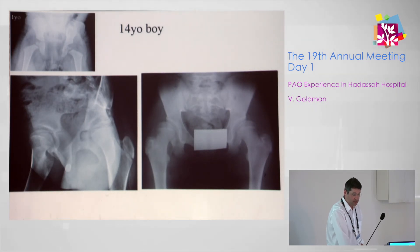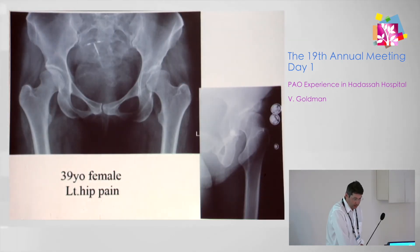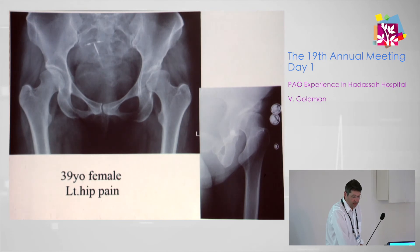A 14-year-old boy whose X-ray at age one showed practically no dysplasia, but at age 14 he presented with hip pain and his lateral center-edge angle was close to zero. He needed a right-sided PAO with femoral osteotomy.